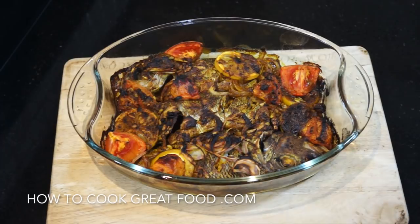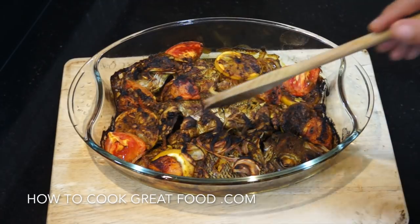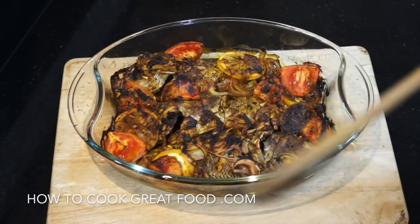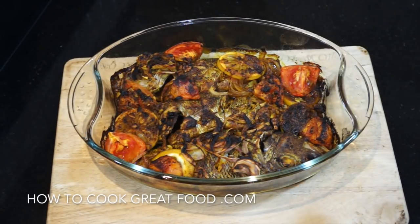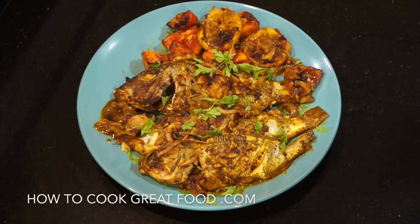That was in at maximum heat of my oven for 25 to 30 minutes. Those tomatoes have softened and browned nicely. Our fish is lovely and moist, and very spicy with lots and lots of flavours. That's it, all done. And there you go — our fish is beautifully done, going to be nice and moist inside for sure.